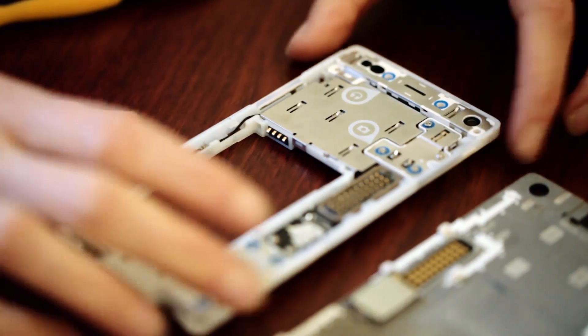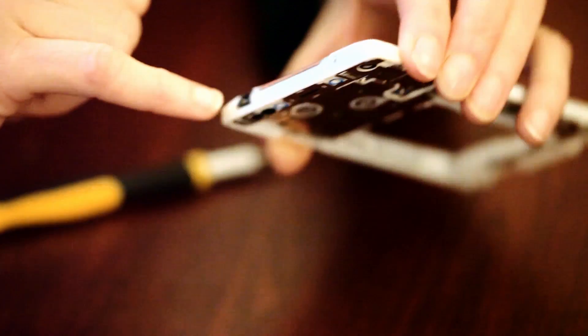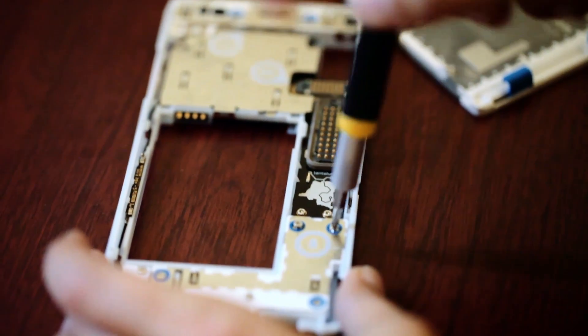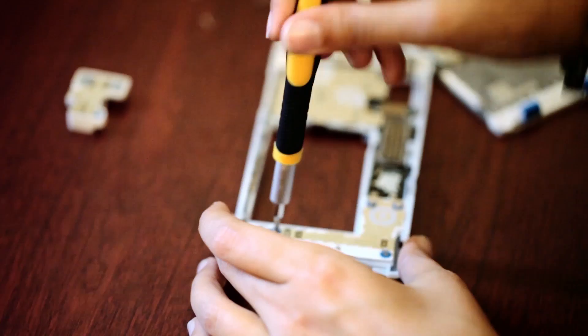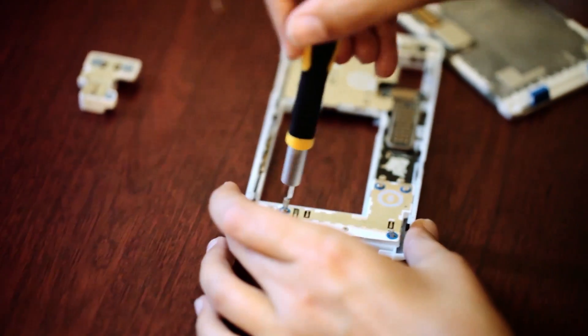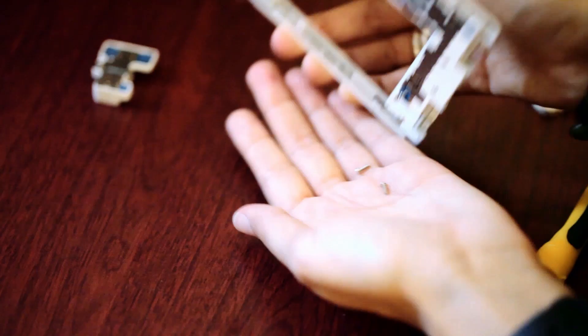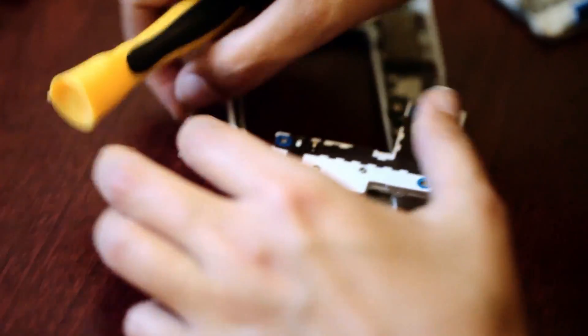So what does modular actually mean? The Fairphone 2 is made up of seven different building blocks: the back cover, removable battery, display assembly, main chassis, receiver module, rear camera module, and speaker module. All seven parts are removable easily with a screwdriver. I'll admit to not being very confident on the DIY front, so I was pretty stoked when I managed to remove all the modules by myself — which basically means it's foolproof.